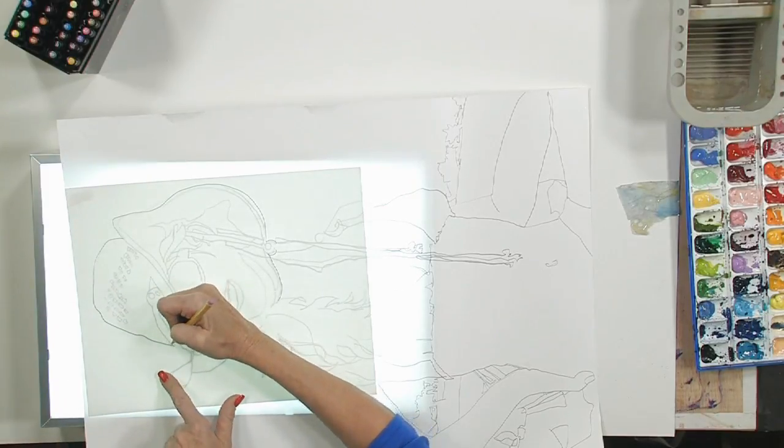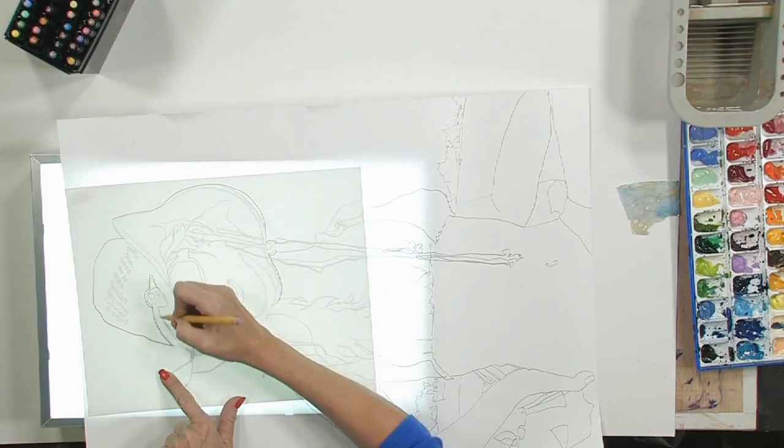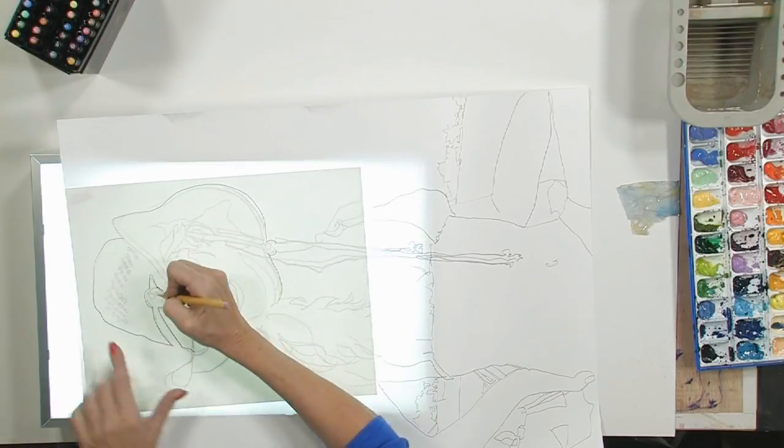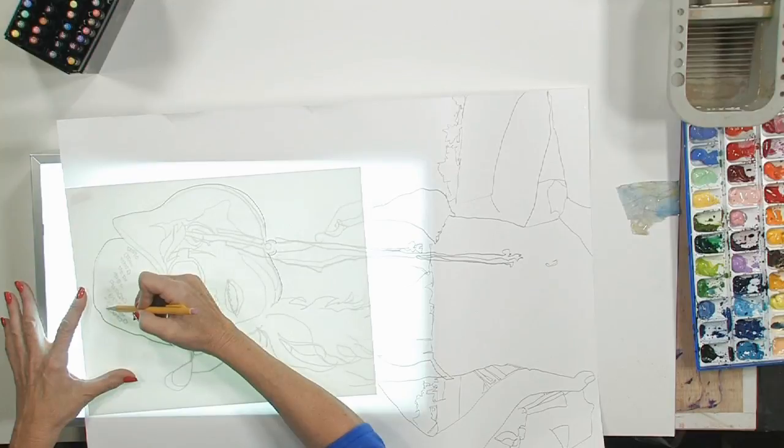We're not going to do a lot of shading because I am working on Yupo and I don't want to get the graphite in there, because it smears in the paint a little bit. So the less shading you do, the better off you're going to be and the happier you're going to be with your final painting.